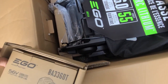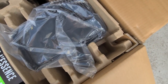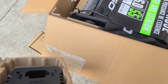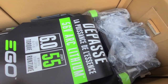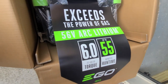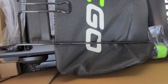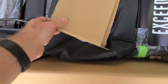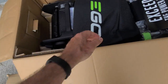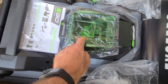Here's the battery box, charger, and more marketing material — 'exceeds the power of gas.' I already bought it, you don't need to market me. Here's the grass basket — we'll assemble that a little later.